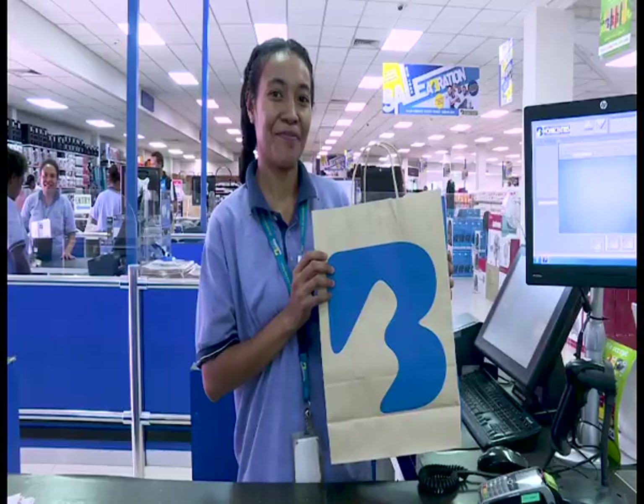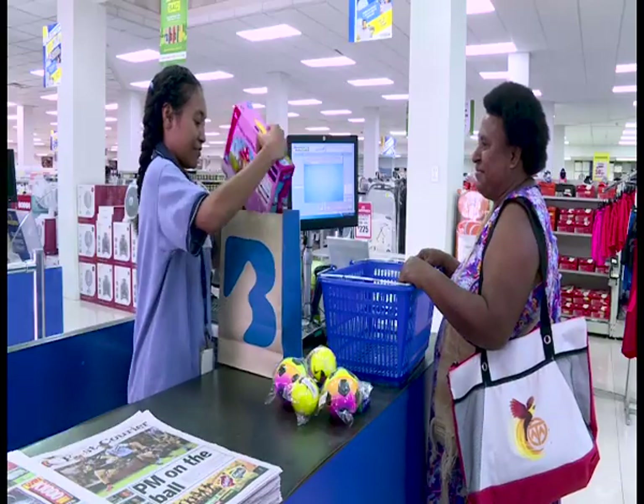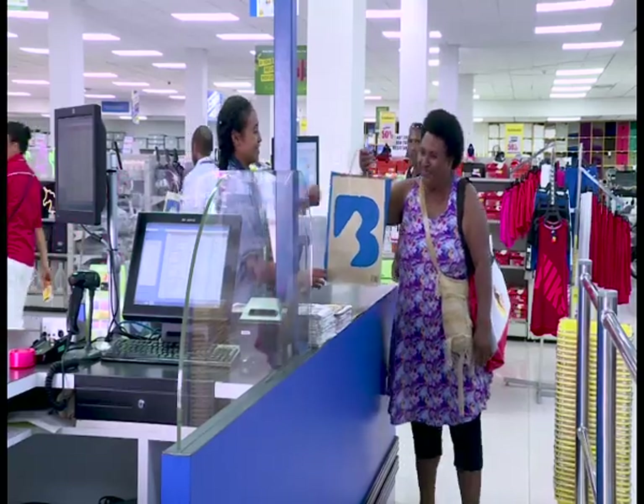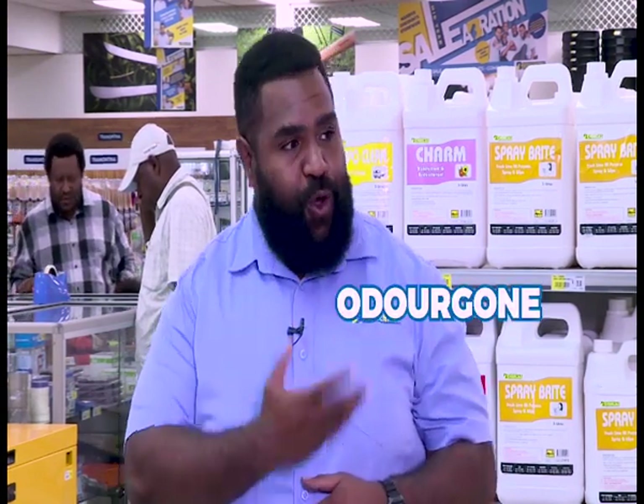Brian Bell has also stopped the use of all plastic bags in all their Home Center shops nationwide. Instead of plastic bags they've chosen to go with paper bags which are 100% environmentally friendly and available every time you shop at Brian Bell. They are now a plastic bag-free zone, and all your goods will be packed into cool paper bags that can be reused. Remember: if you can't reuse it, refuse it. The next product is Odogon — an all-natural product that cleans up and gets rid of all those unwanted musky smells in your home.